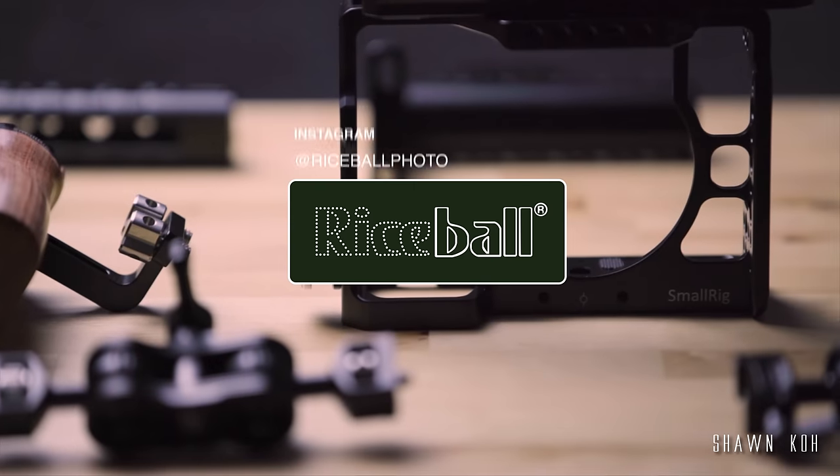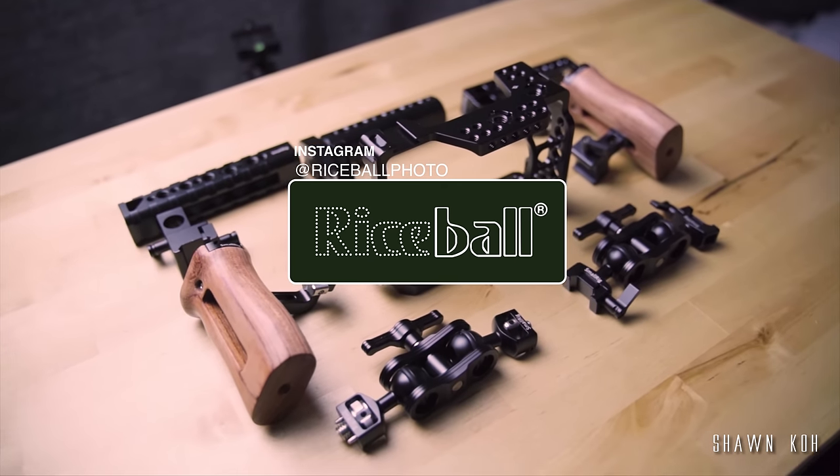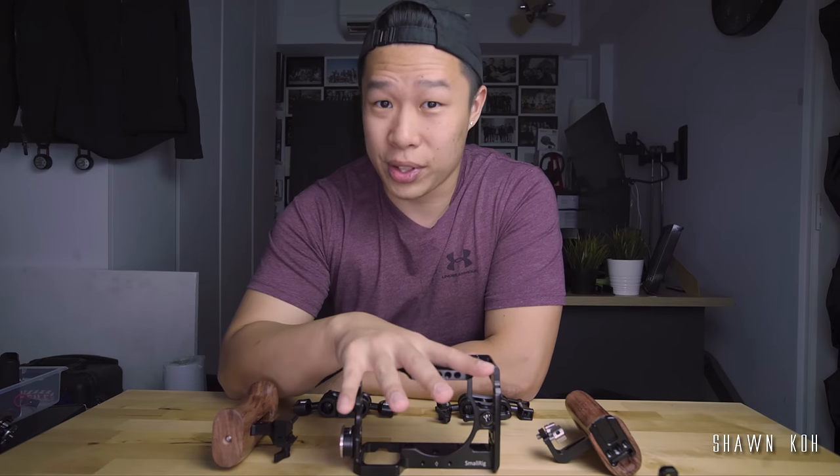I want to thank Risewall Photos for collaborating with me again and lending me all this equipment for this review. If you guys have a chance to check out their store, they have all this equipment on display for you to try out and test for yourself.